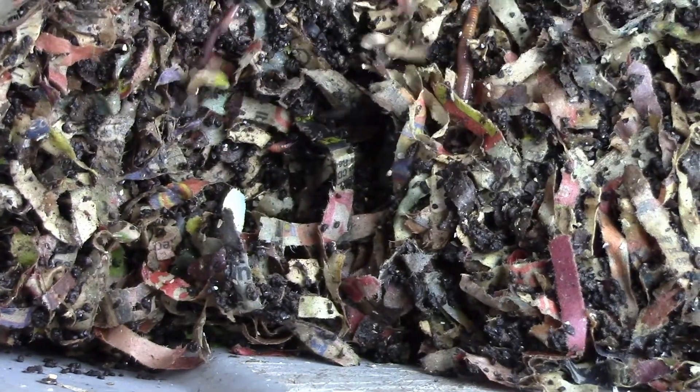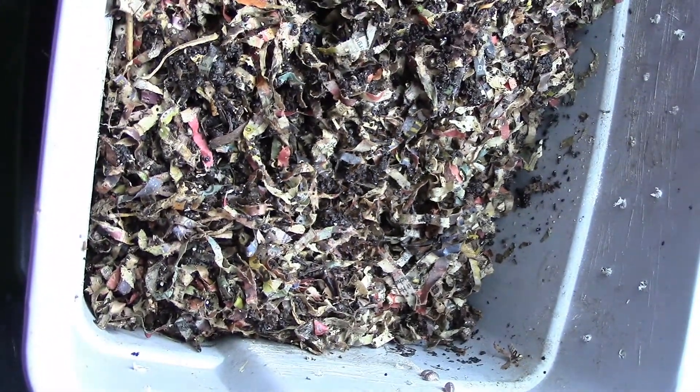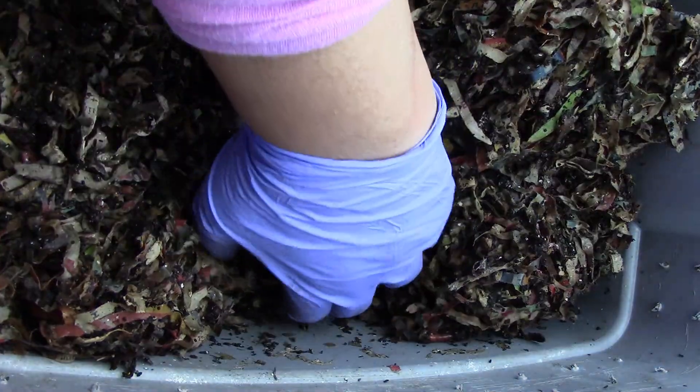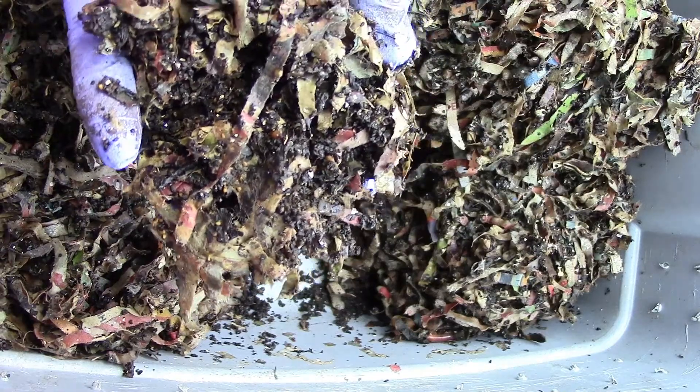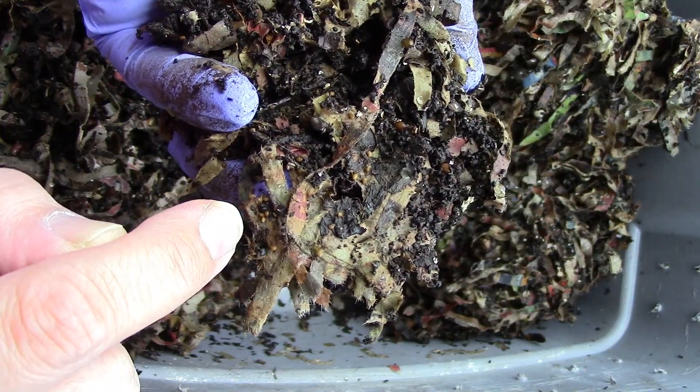Moving on to the opposite side. Now let me go to the side of the last feeding, which is the center. There's a cocoon right there. And what are those little ones? Are those mites?